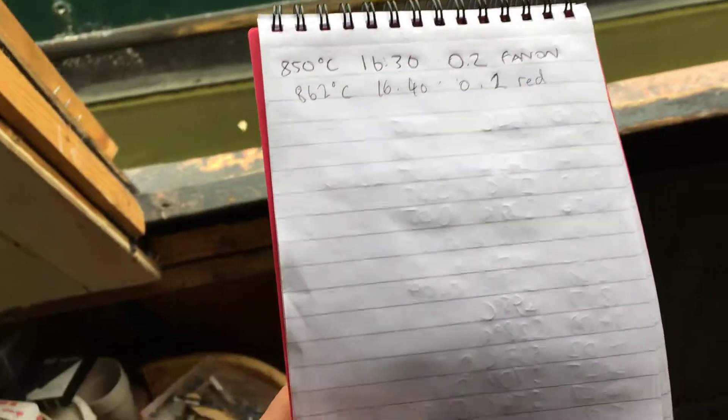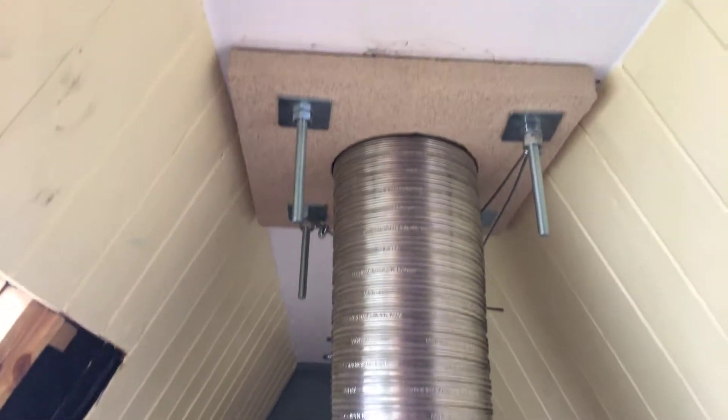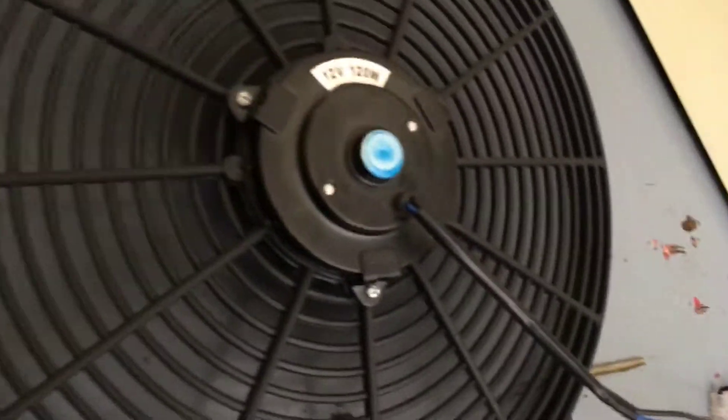There's a boat going by — 862 degrees in reduction, 0.2 bar at 20 to 5, so that's how long the reduction has been going on. It's nice and cool with a good through draft today because of the position of the boat and the wind coming from behind us. I've turned the fan on — there's a big difference between firing with one burner and two burners. With one burner I would have had to put the fan on about 244 degrees earlier, but with two it only got warm around 844 degrees before I started the reduction.